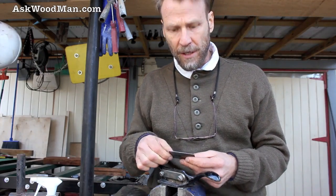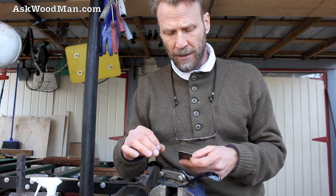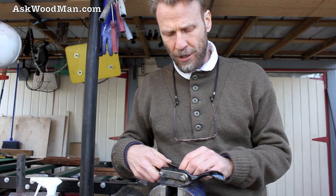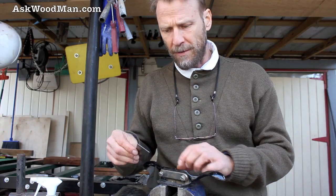Once you get the hang of this plane, it's just an amazing tool. It'll take the lightest, finest little pass and cut, or if you flex the blade using this thumb screw, it will take the most aggressive hogging cut that you can imagine. I'll show more of that when I demonstrate all the edges.